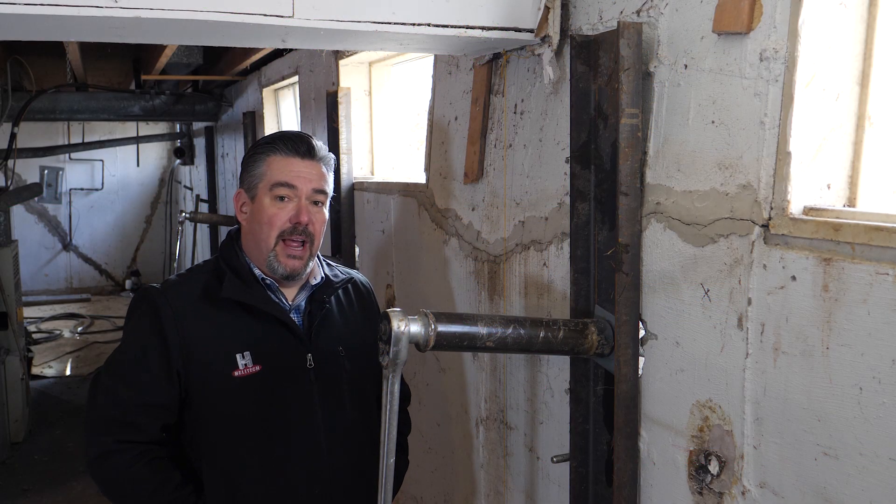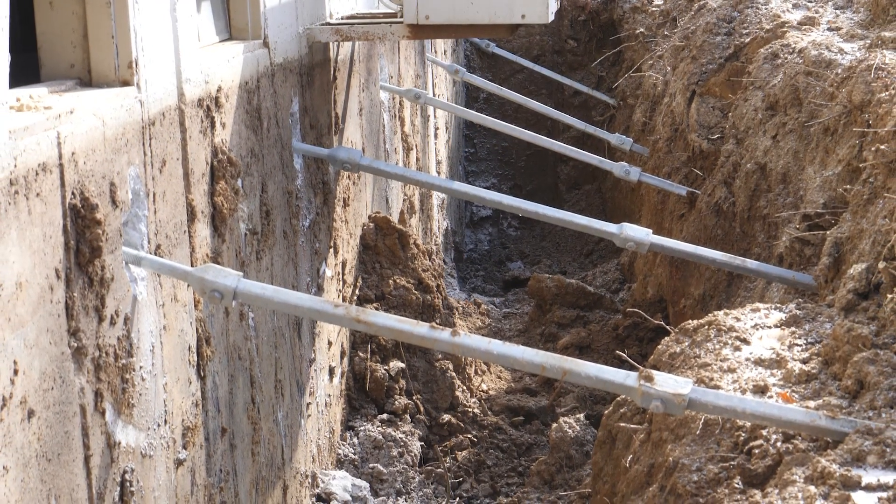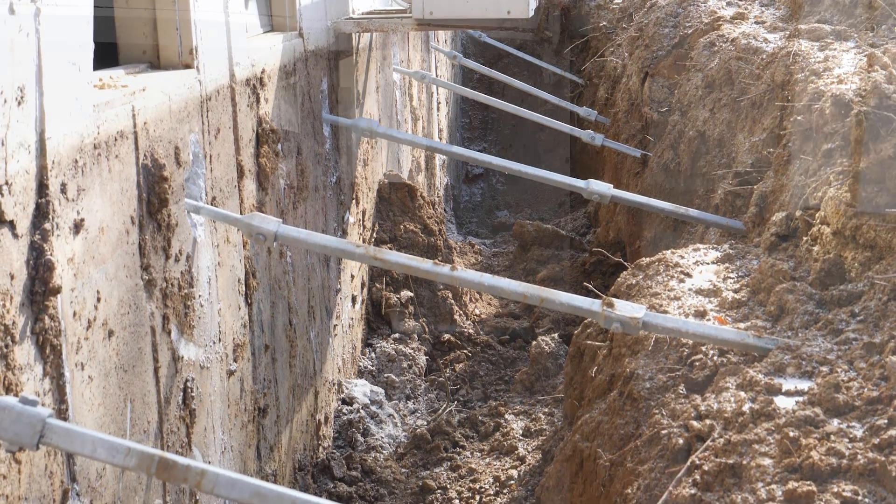We're inside the house now. All of our helical anchors have been installed on this particular wall, and we have removed the previously installed anchors that were failing.